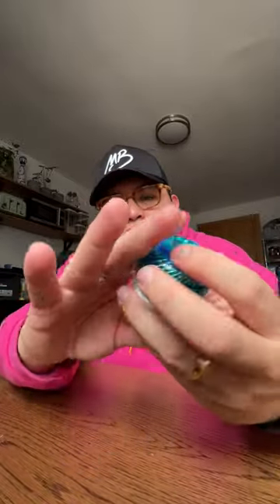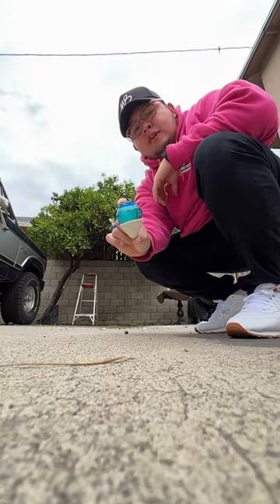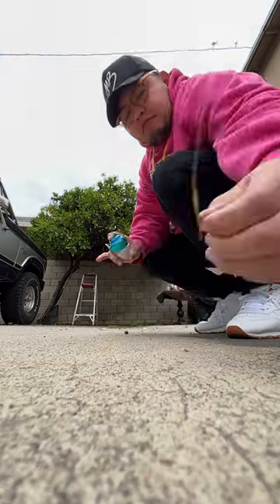To throw it, put the star in between your fingers like this. All you have to do is grab it like this, and as you're throwing it keep it straight and then pull the string a little bit. I'm going to do it in slow motion so you can see how it spins.